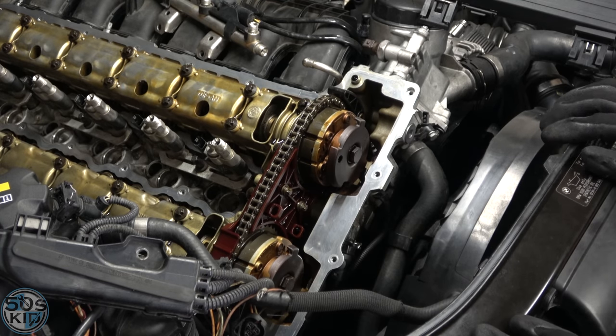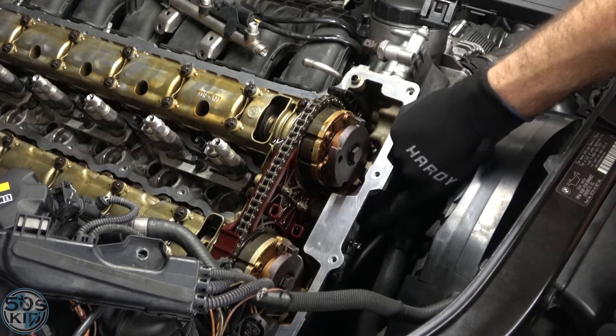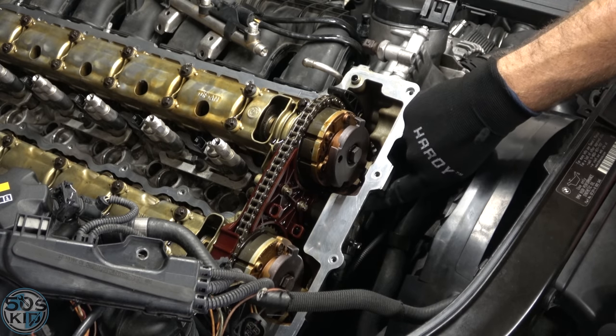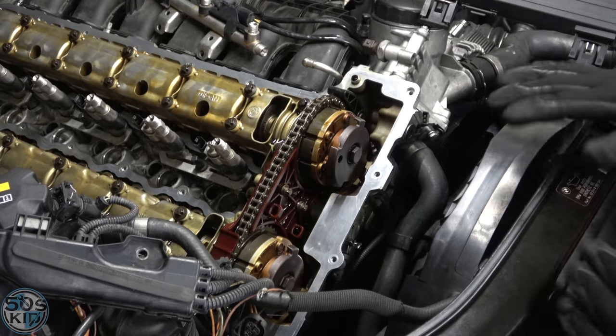In case you haven't changed your Vanos solenoids yet, they are actually located right here and right here. They're really easy to change — 10 millimeter here and 10 there — and they pop out so you can pop new ones in.